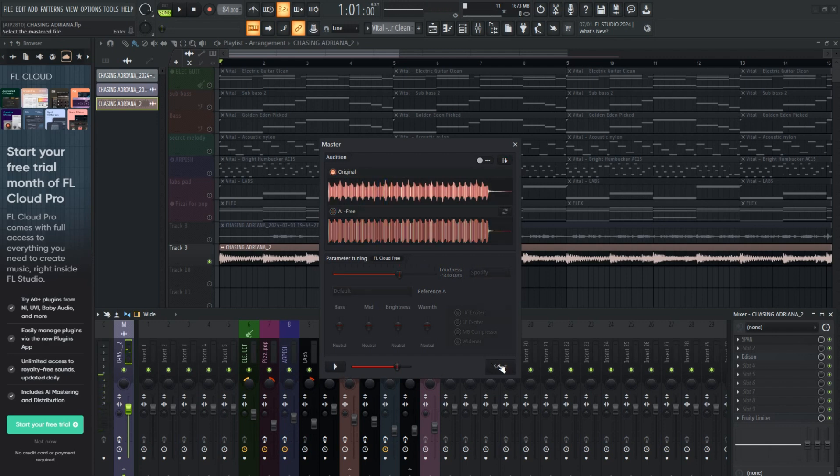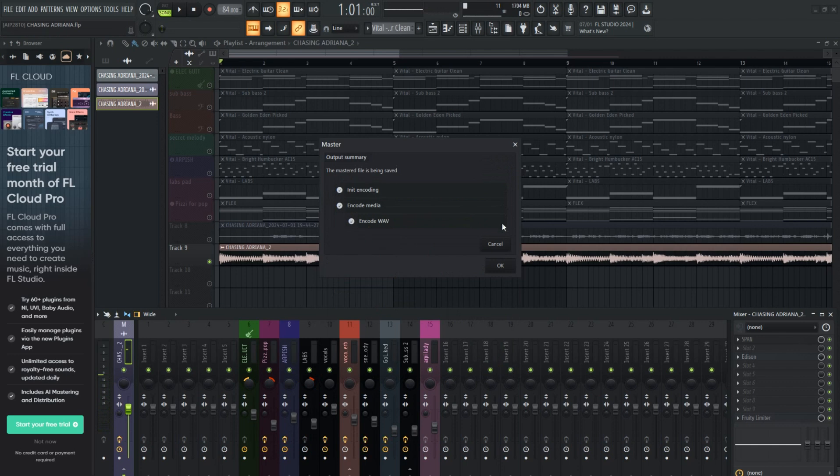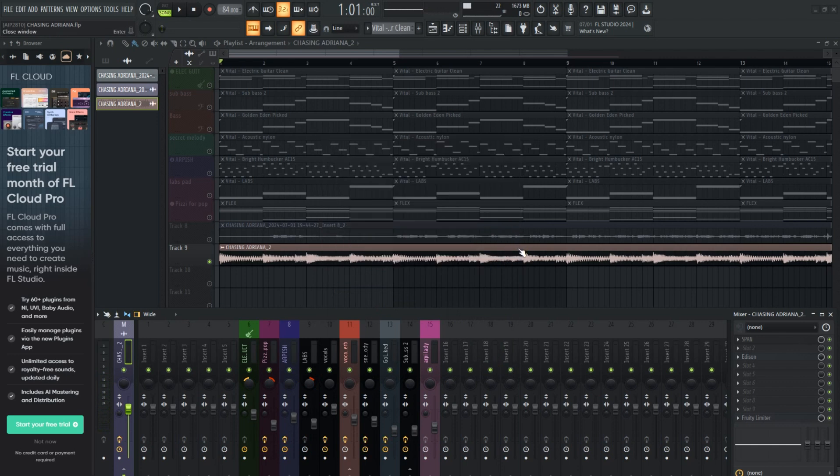Anyways, pretty decent. Will it blow your mind? No. Again, I haven't tried FL Cloud Pro. Which I actually think is a great tool set and a great idea for Image Line to actually make money off of FL Studio since they give us these lifetime free updates. FL Cloud is pretty awesome — definitely consider becoming a pro user.